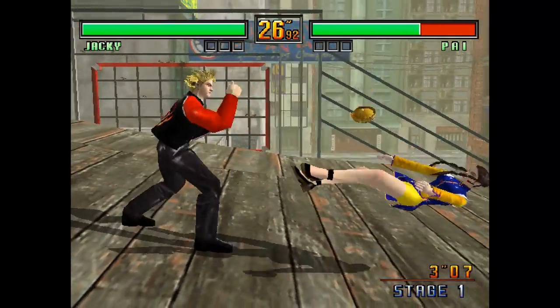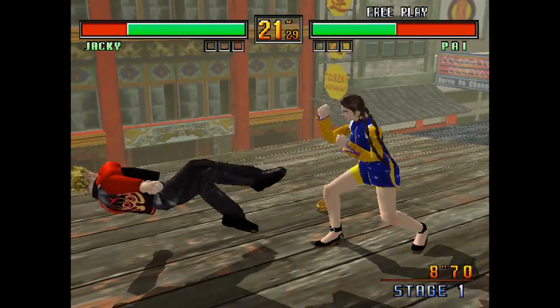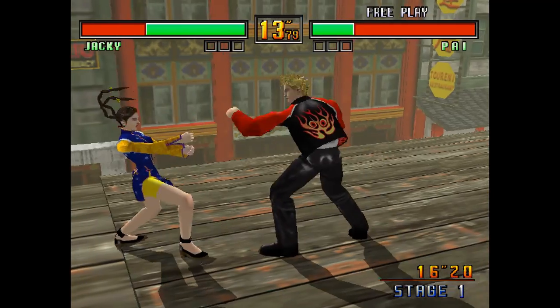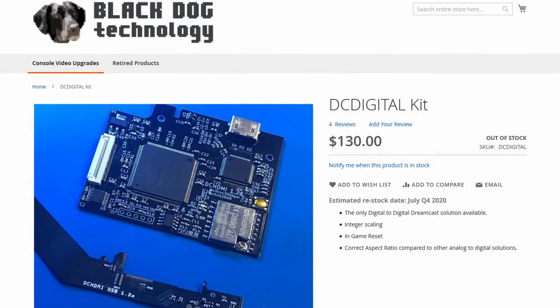Dan, Kristoff — you two should be very proud of yourselves. This is a beautiful piece of kit. The DCHDMI or DC Digital is no slouch — I recommend it to anybody. It's fantastic.